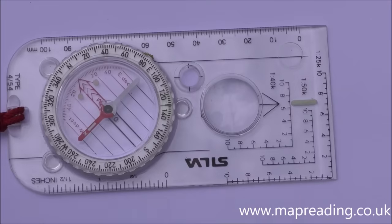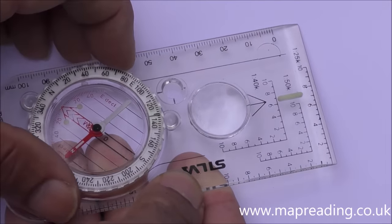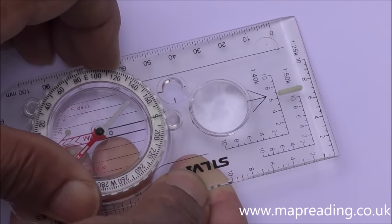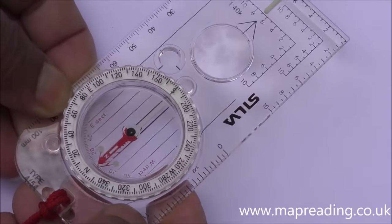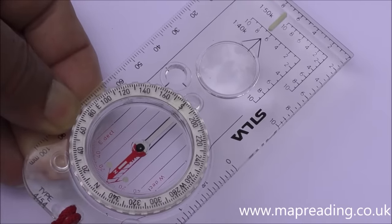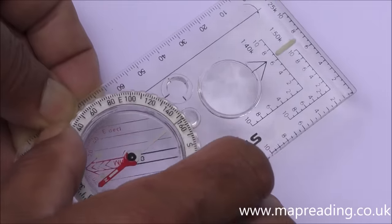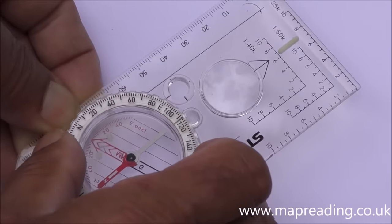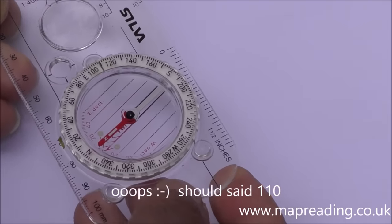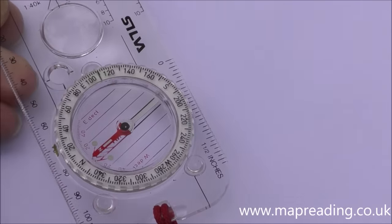This arrow inside the bezel is called the orienting arrow. It's used to set your compass once you've taken a bearing. Say you want to walk on a bearing of due south — rotate the entire base plate until the arrow is directly underneath the magnetic needle. If you want to follow a bearing of 120 degrees, rotate until the arrow is directly under the needle again, then follow the direction arrow.